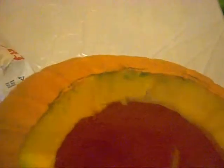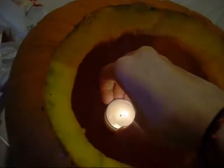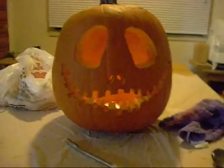My room is a mess. Let's try this again. Here — go light it and put it in. Ow. Okay, don't burn myself. And it's in. Put the top back on.